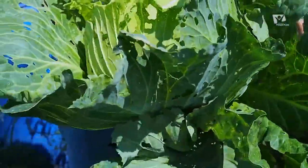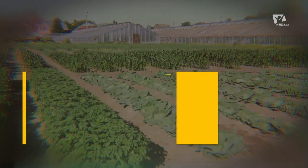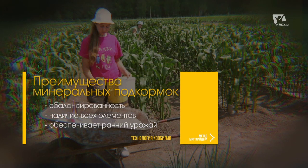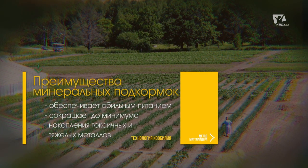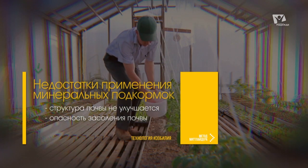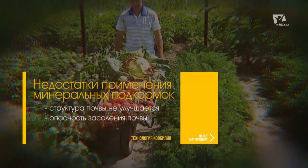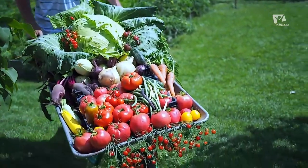Как правило, подкормка растений этими смесями в целом удовлетворяет общую потребность сельскохозяйственных культур в питании, а урожай с этих грядок соответствует самому высокому качеству. Подводя итог о применении минеральных подкормок: положительные факторы — сбалансированность, наличие всех основных элементов питания, возможность снимать более ранние урожаи, обильное питание и сокращение до минимума накопления токсичных веществ и тяжёлых металлов. Отрицательные факторы: не улучшает структуру почвы (решается внесением органики) и способствует засолению почвы (решается обильным промывом или заменой грунта).